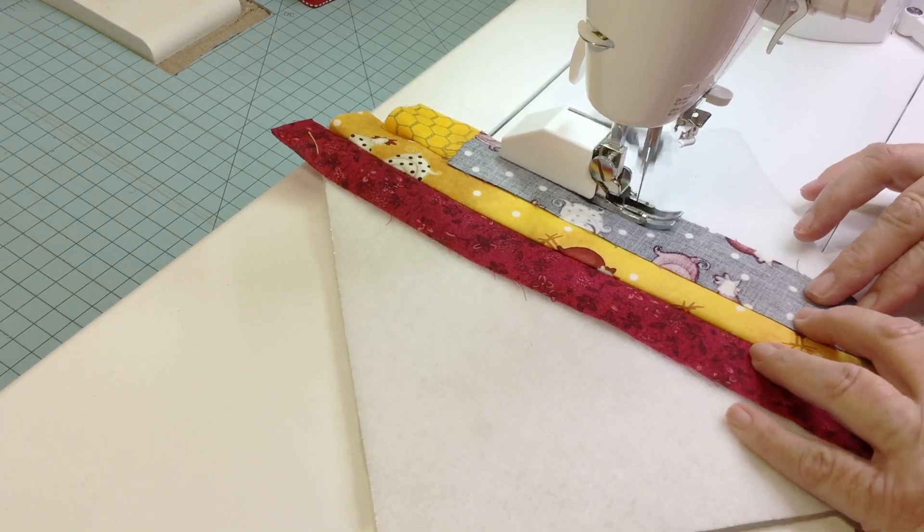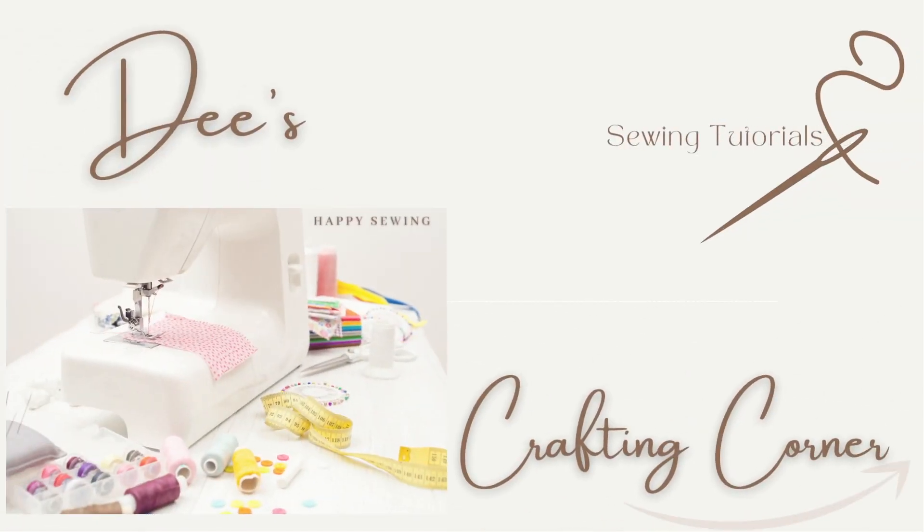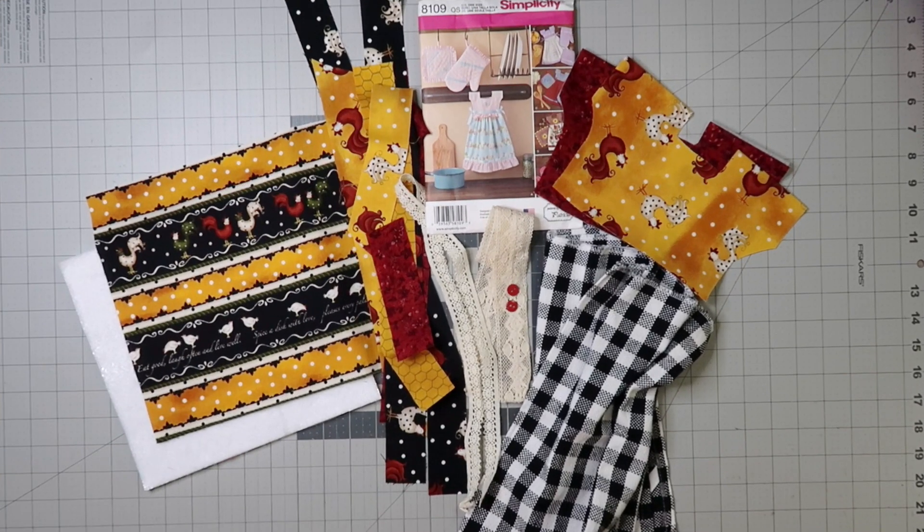Hi everybody and welcome to my channel. Today we're making a kitchen gift set. It includes a quilt-as-you-go pot holder and also a tea towel dress. So let's get started with part one.